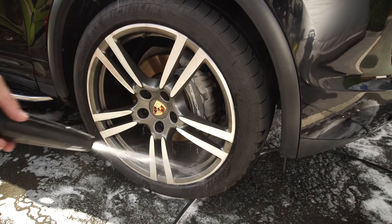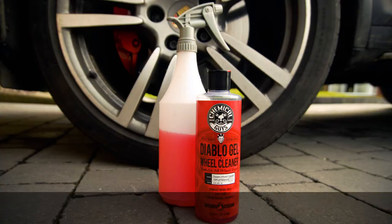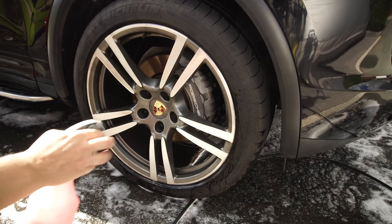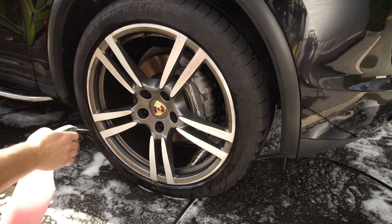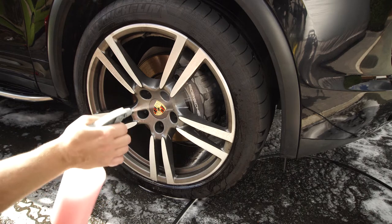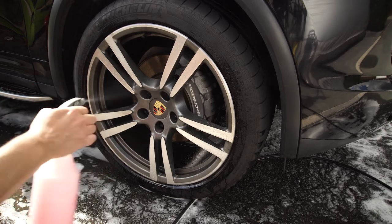First I wet the wheel, which allows the wheel cleaner to spread easier on the surface. The wheel cleaner I'm using is Chemical Guys Diablo diluted 1 to 6, which is a pH neutral acid-free cleaner that is safe to use on all types of wheels. You always have to be careful that you use a suitable cleaner, especially with polished or diamond cut wheels, as acid-based cleaners can prematurely corrode the wheel surface. Spray the cleaner liberally over the wheel and let it sit for a few minutes.